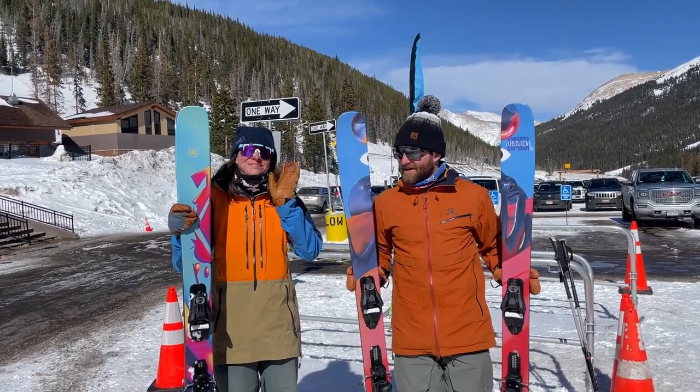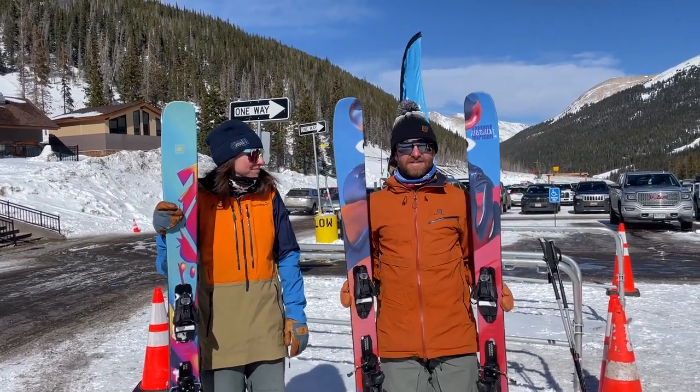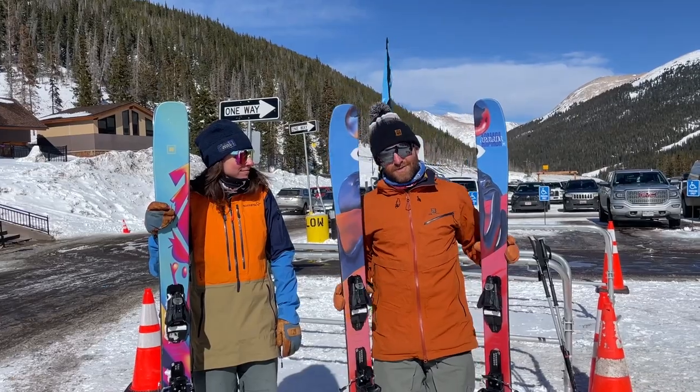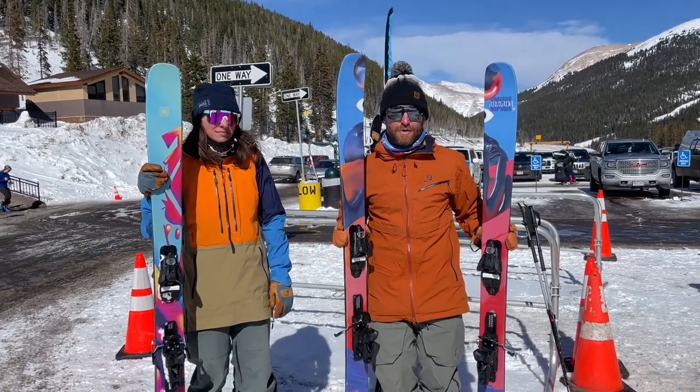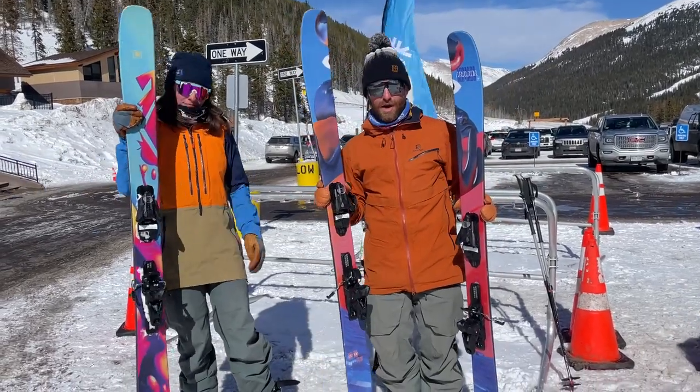Hey everybody, it's Matt and Alex here at the Powder 7 Ski Test at Loveland Ski Area. We're testing out 2023-2024 skis, and we've each gotten the chance to spend a bunch of time on the new Armada ARV and ARW 100.